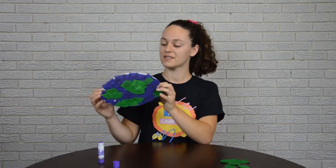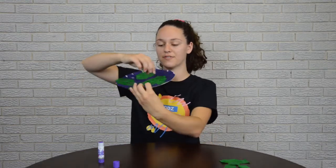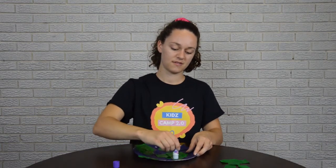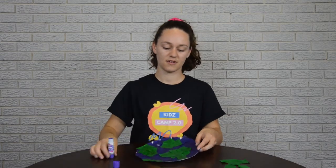Now that you're done with the green tissue paper, it will look something like this. You might notice some of your little pieces are kind of flappy. A trick for this is to glue it on top. Now they stick better.